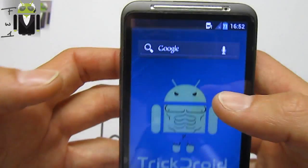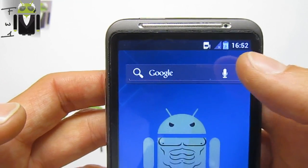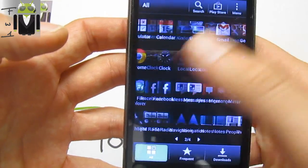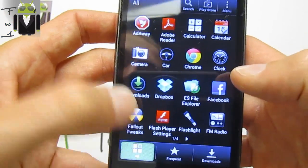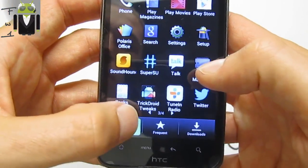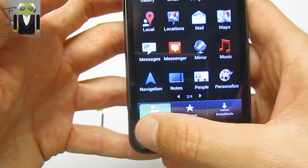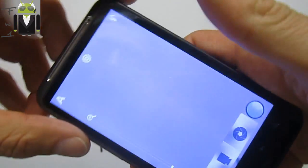As you may have seen, I have changed the status bar to Ice Cream Sandwich style. You can do that with the Aroma installer, which is just amazing because you can select the apps you want to remove. You can also use the Faux123 2x application and enable 3D tricks.